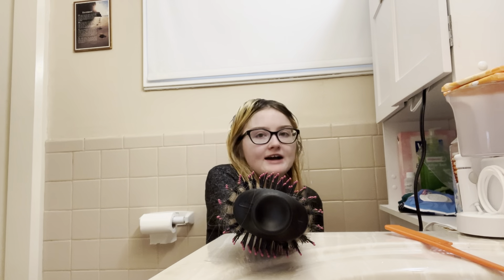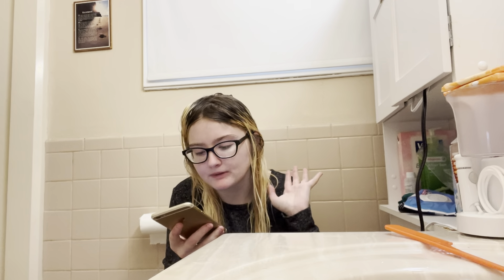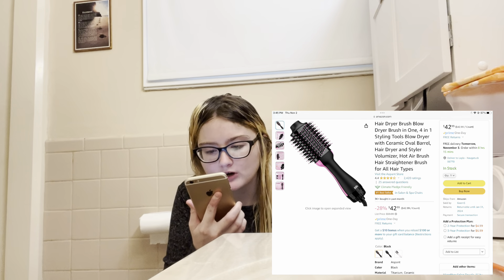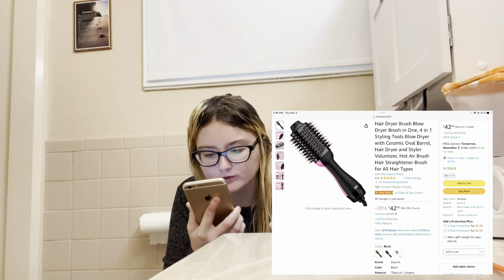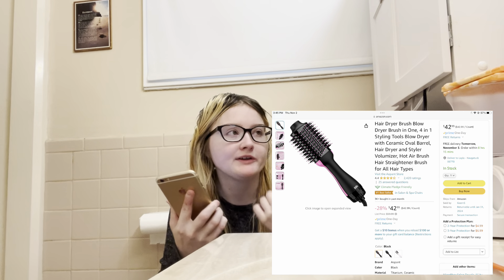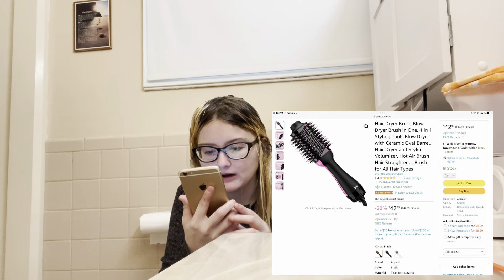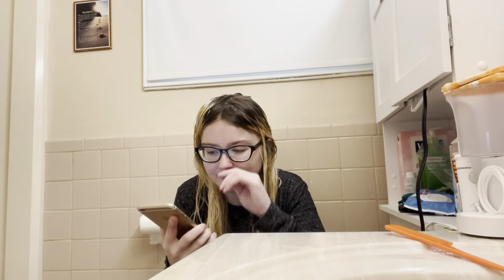Before I finish drying my hair I want to tell you about this product. It's on Amazon — my mom didn't save the box so I had to look it up. The full name is: Hair Dryer Brush, Blow Dryer Brush, 4-in-1 Styling Tool, Blow Dryer with Ceramic Oval Barrel, Hair Dryer and Styler Volumizer, Hot Air Brush, Hair Straightener Brush — for all hair types.